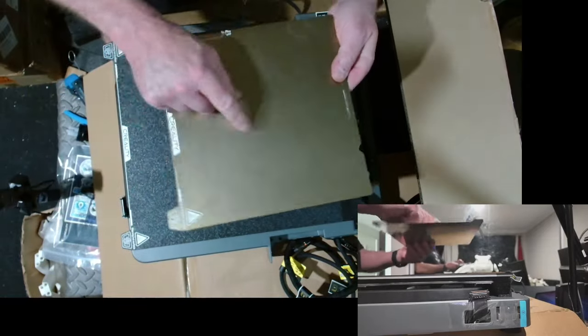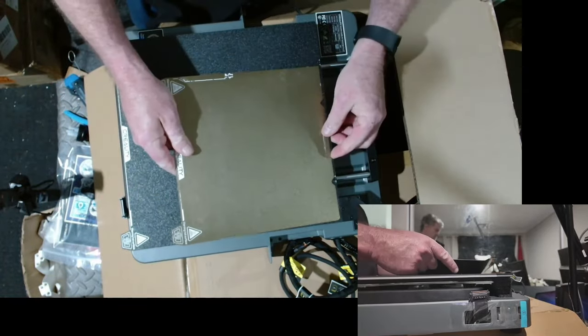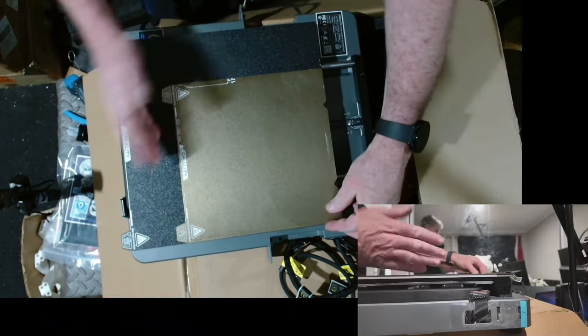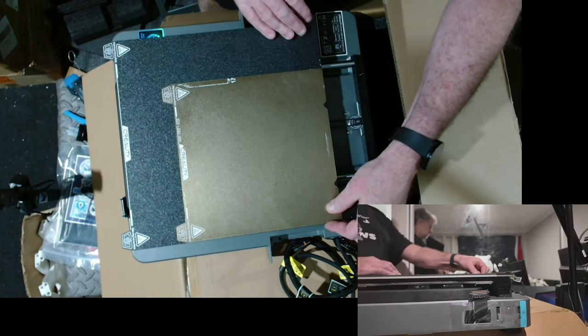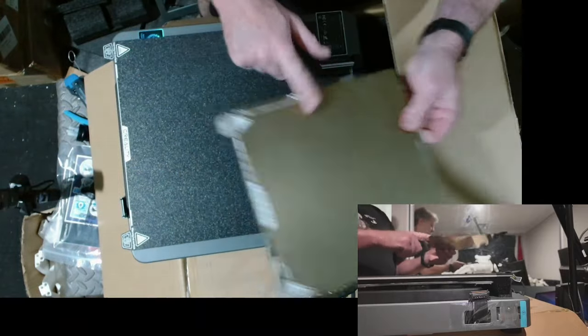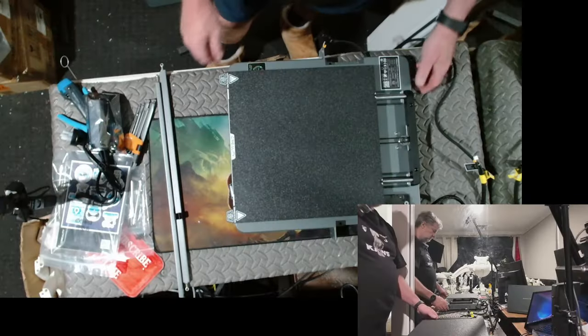So this is the V3 — the normal V3 build plate — and that's how much bigger the V3 Plus is. Huge difference. V3 versus V3 Plus. Very cool, looks very similar otherwise.